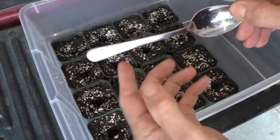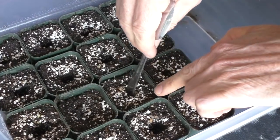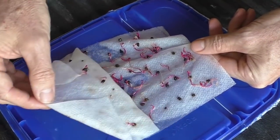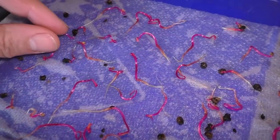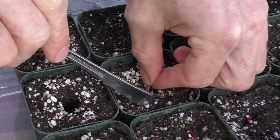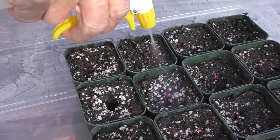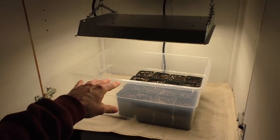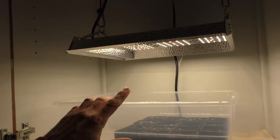I use the end of a spoon to create little holes in the soil, and I set them up in my little cabinet here — it's got a grow light.